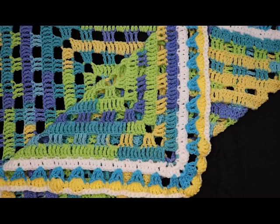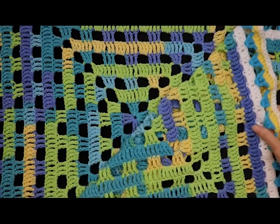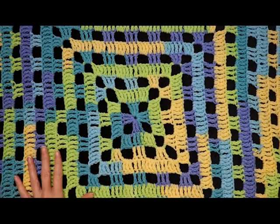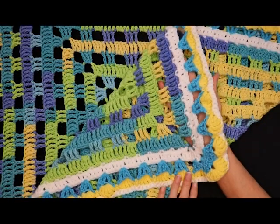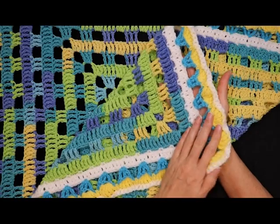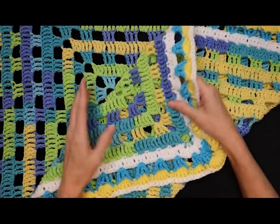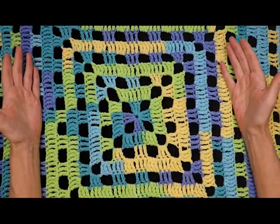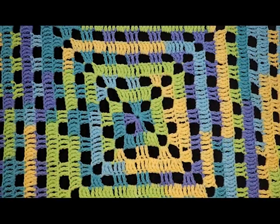Hi, this is Krista at The Secret Yarnery. Today we're making this super fast, super easy floors and windows baby blanket. It can be made any size at all — it doesn't have to be for a baby. We're also putting on a super cute border using yarns from your own stash that match some of the colors in the cake you're going to use. Of course you're welcome to use any yarn at all; it doesn't have to be a color changing yarn. It would also be beautiful in a solid color. So let's get started.